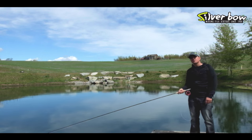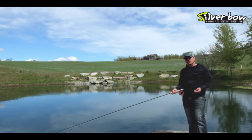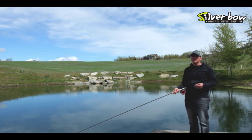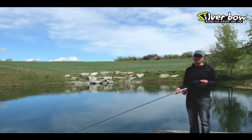Some final thoughts on stripping streamers in lakes. When the water is colder, you want to go with your slower stripping techniques. When the water is warmer and the fish are more active, you want to speed up your retrieval rate. So don't just get stuck fishing one speed — if you're not getting results, change.